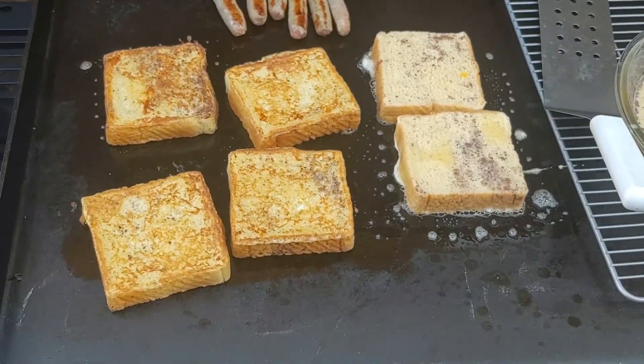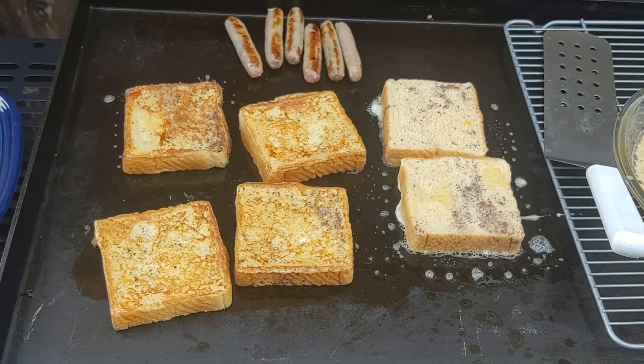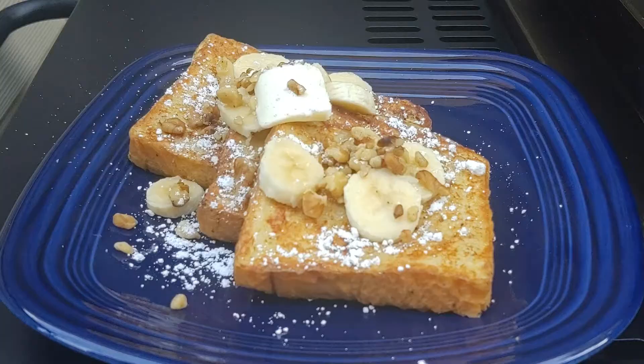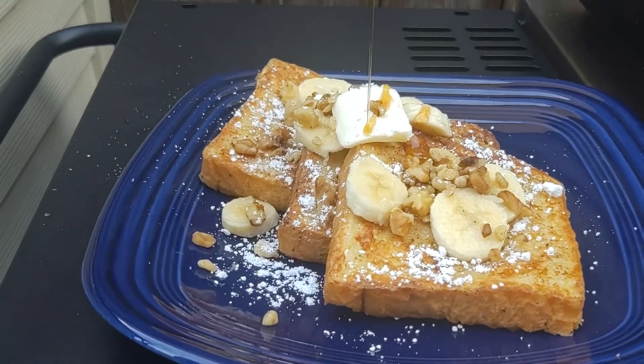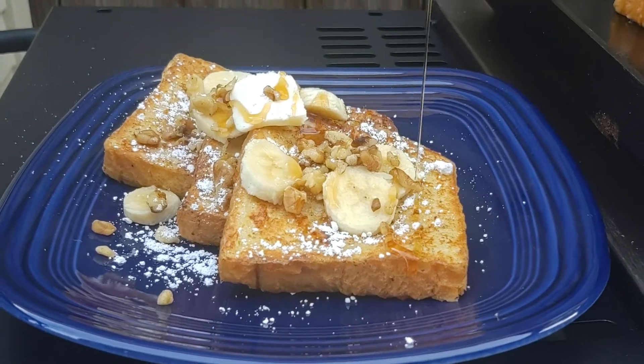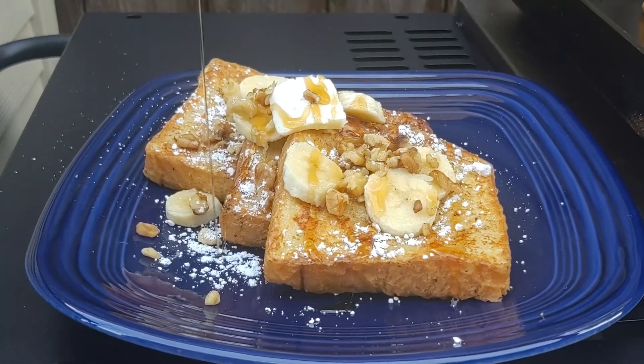Went ahead and touched the sausages just to see how they're doing — not quite done. Not ready to flip the last two pieces of French toast yet either. And then boom, plated it. Put some bananas on top, some walnuts, some butter, a little bit of syrup. Doesn't get much better than that, folks.